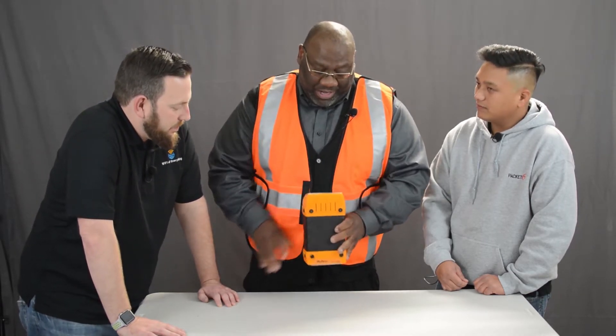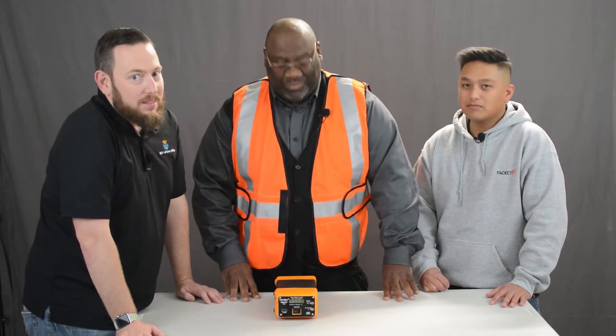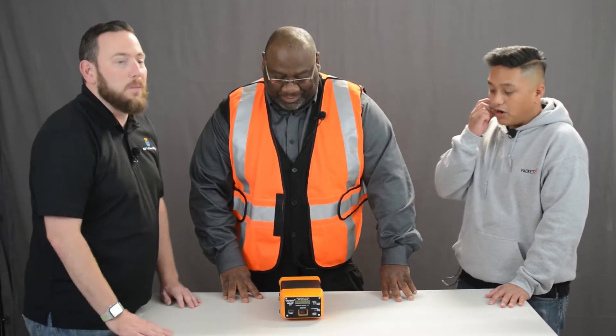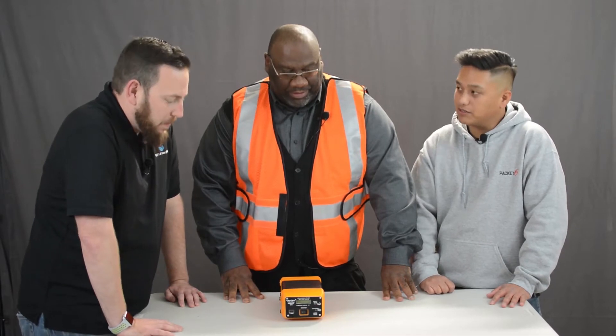It took a couple of years for us to come out with this, not because we had other things to do, but because of technology challenges. When the 3802 came out, that was pretty much the driver — everyone wanted a new battery. The 3802 does not work unless you have full AT power. There's no radio shutdown, no turn-down option.